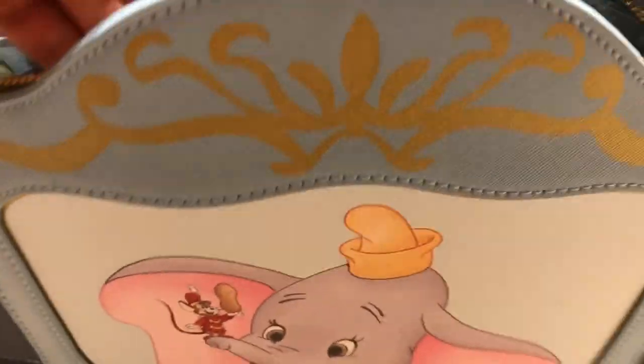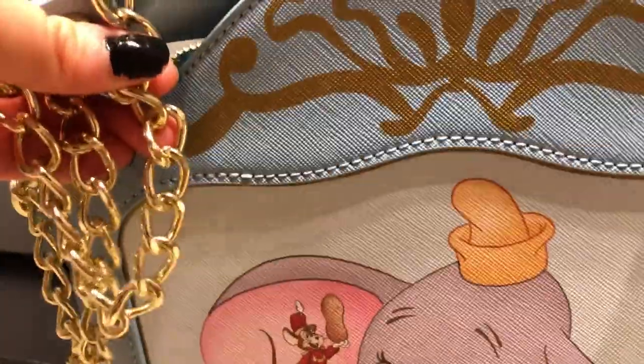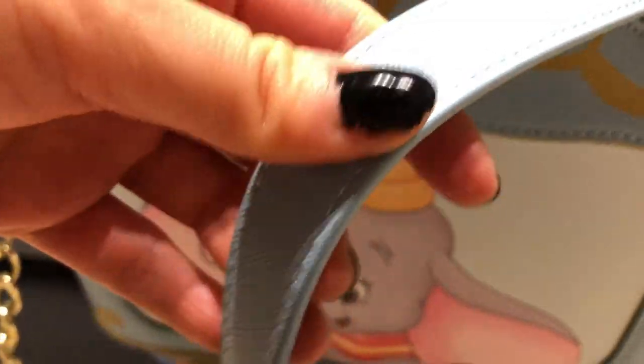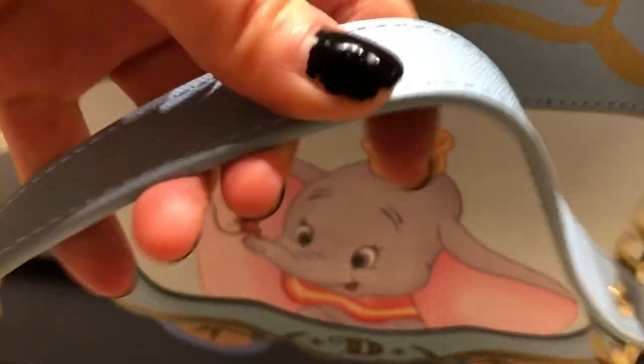This one has a detachable removable strap — it's a gold chain. It matches the foil, so I liked how they did that. I know some people don't like the gold chain, but it doesn't bother me. And then it has this kind of strip of foil leather here that rests on your shoulders.